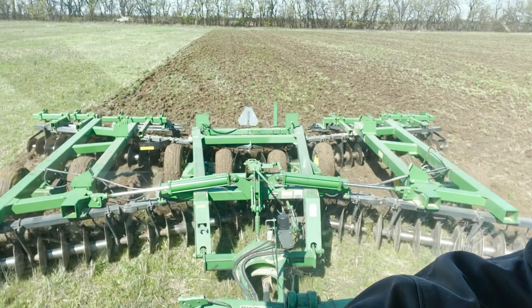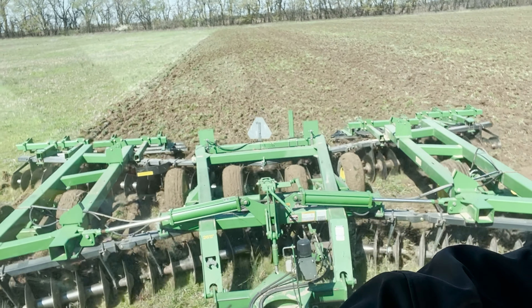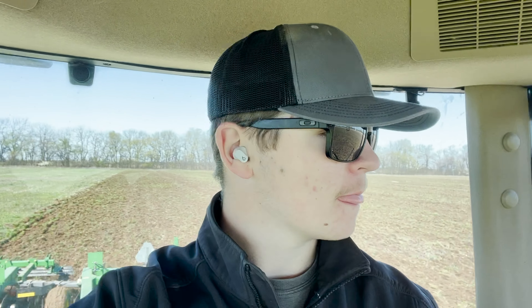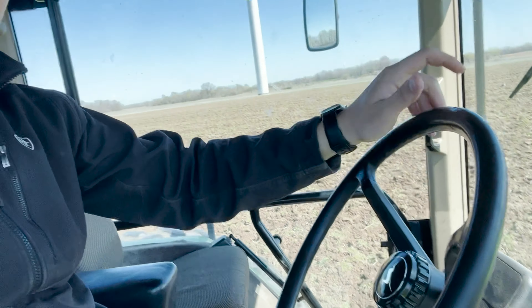All right, so we're working out here - working pretty good. As you can see, it's looking pretty decent. All this is really doing is just flipping the dirt over on its side - the dirt over on top of itself - and it does a pretty good job. We do not have autosteer in this tractor, so I have to steer it by hand.